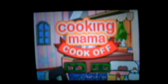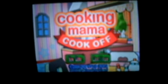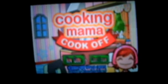Hello everyone, GamerGal Diamond here. I am going to be your guide to getting a gold medal in all 55 recipes on Cooking Mama Cook-Off.